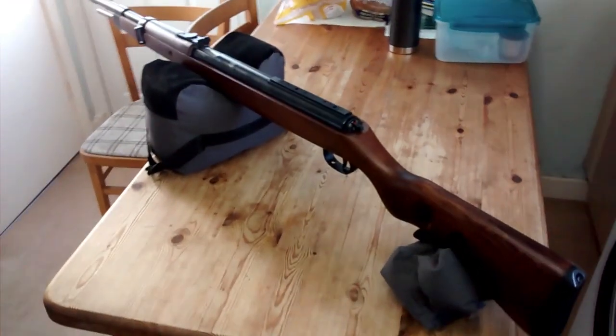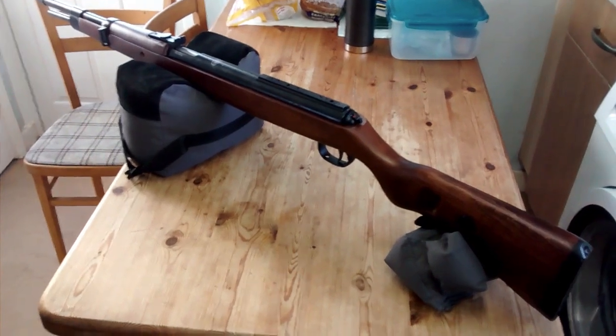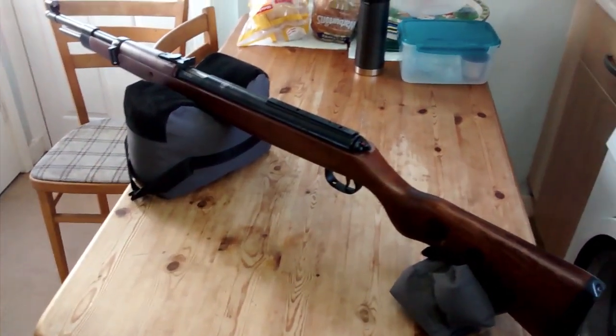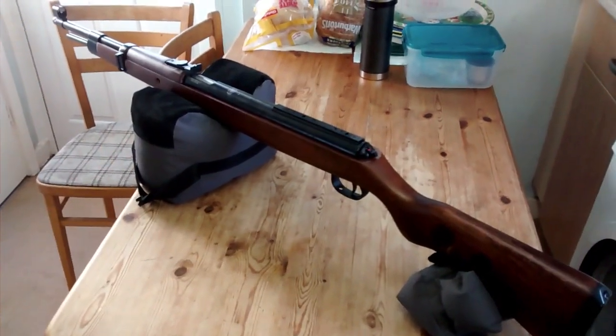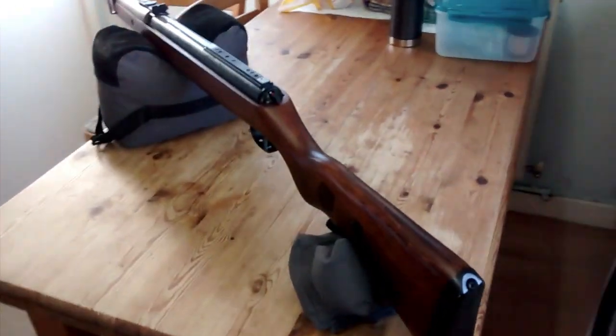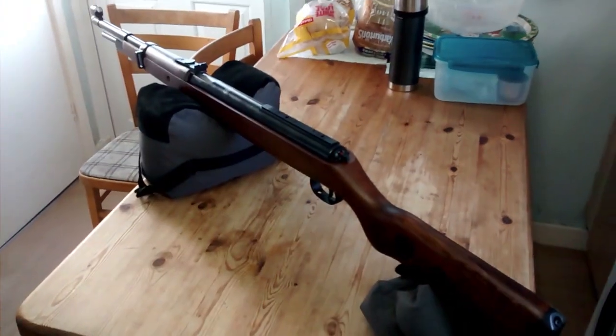I've just got back from Huddersfield and popped into Kirtley's guns and picked up this Diana Mauser K98. It's a replica of the actual WWII German infantry rifle.